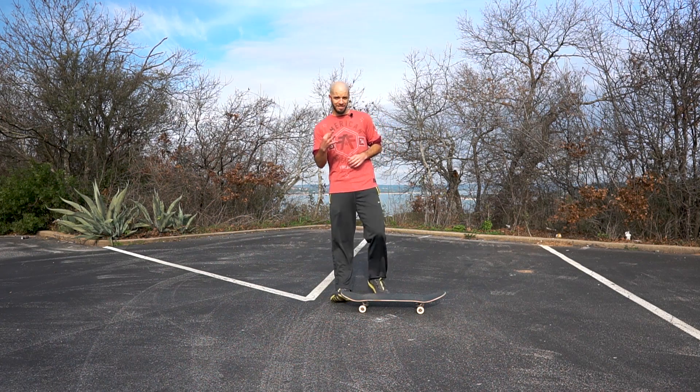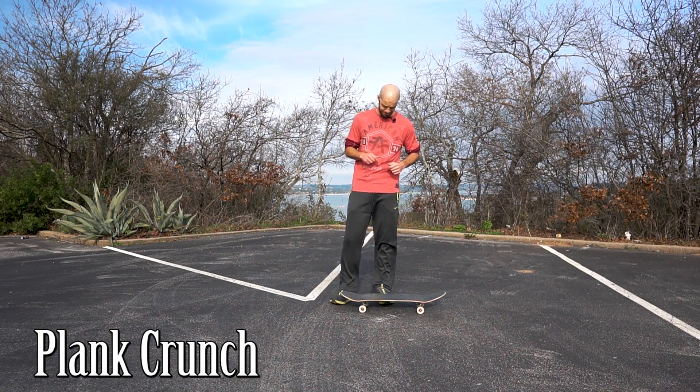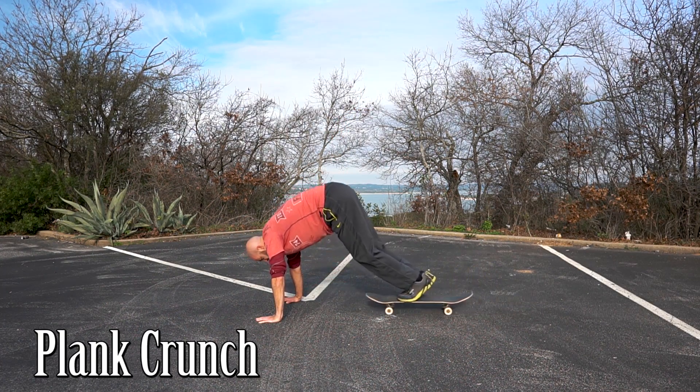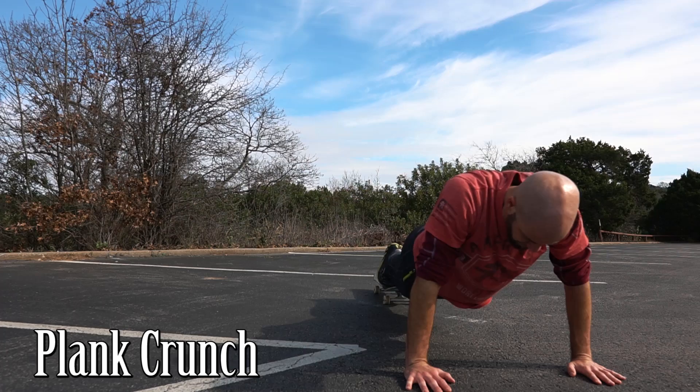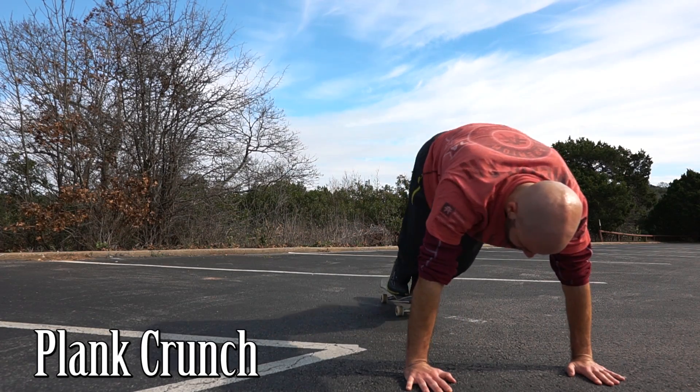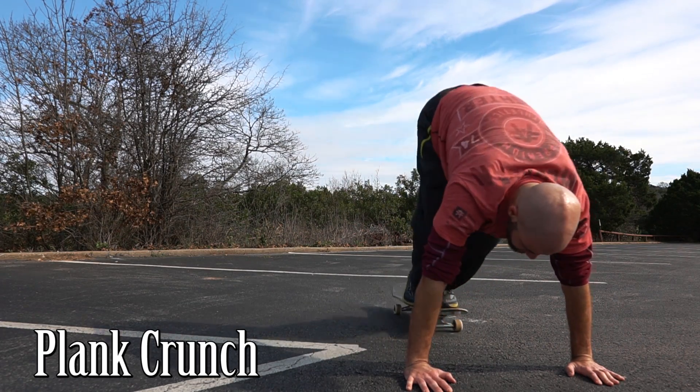Alright, so number three is gonna be a plank crunch with your feet on the board. For this one, make sure you're extending all the way back out into a full plank after you do your crunch, so that you're maximizing the tension on your abs. Depending on your flexibility, keep your knees as straight as possible when you bring your feet to your hands.